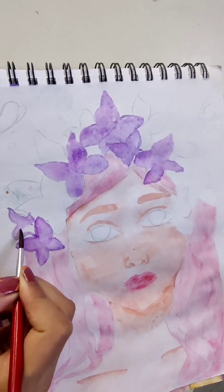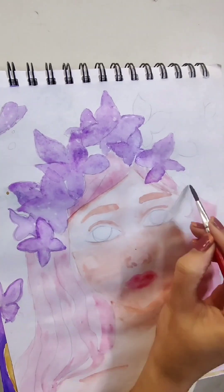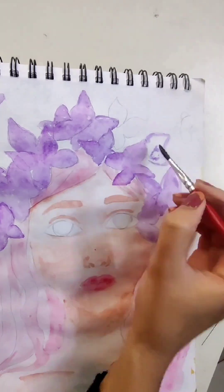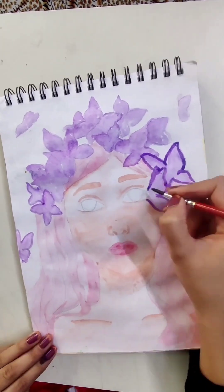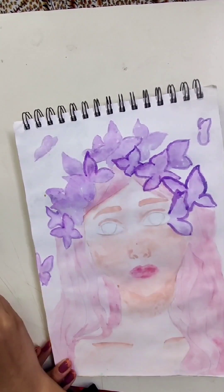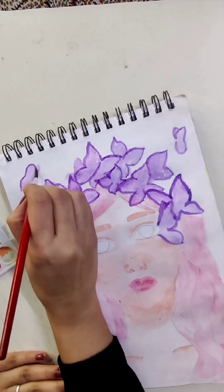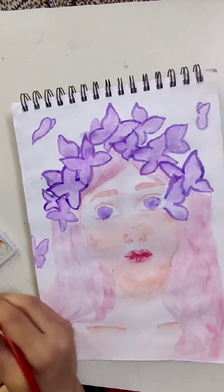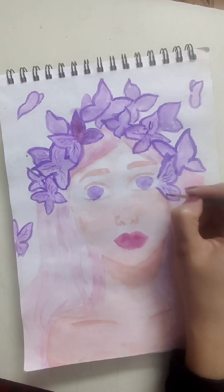I have a question for the girls watching this video: which celebrity gives you butterflies? I have a long list of celebrities who give me butterflies, but I'm going to answer only one in this video and the rest in other videos of the series I'm posting.